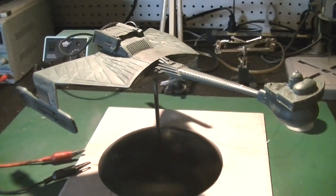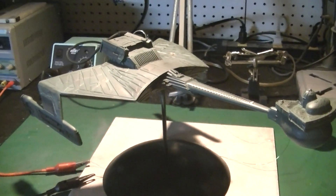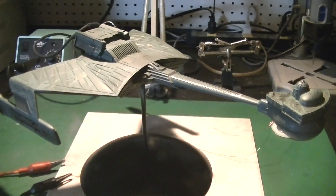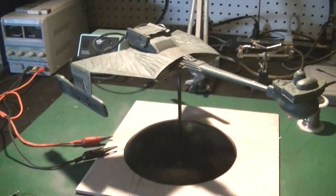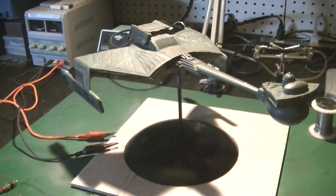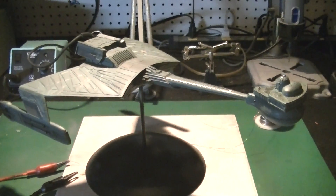In the meantime we're going to come back with Byron's build — the second K'tinga. We're not going with all the JT Graphics stuff or the photon launcher or anything — we're just going to do a nice paint job and some basic lighting for him, and we'll finish up with that. Then I've got another TOS 350 Enterprise to build for a client, Robert — we'll be getting started on that the first of July.